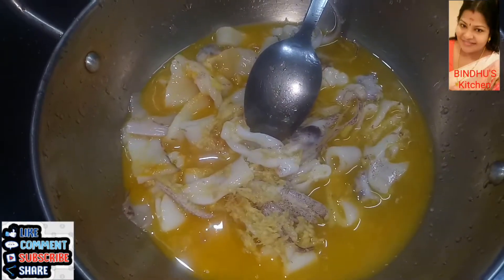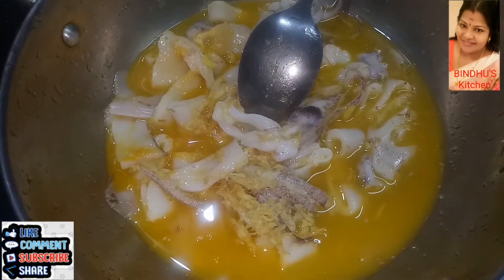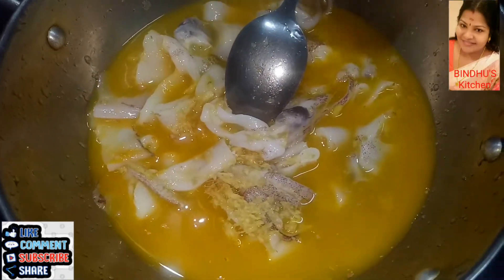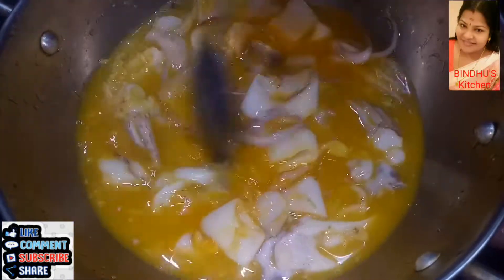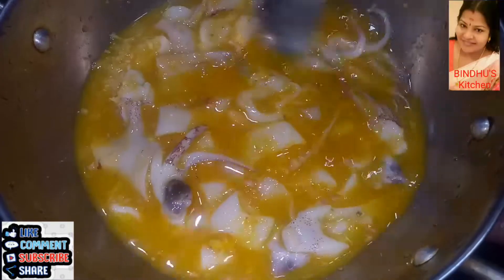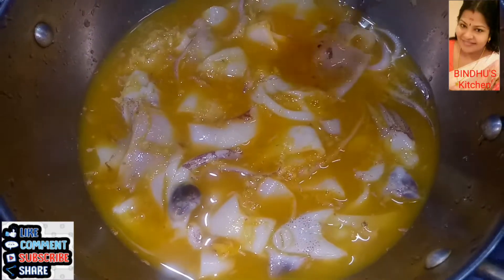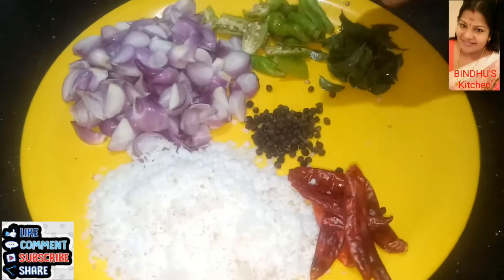We put half the beef in the meat. We will put in the rice. This is how we use the rice. After making it short,